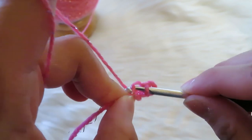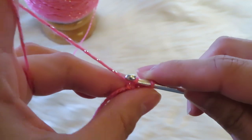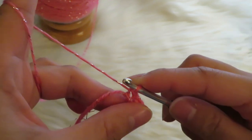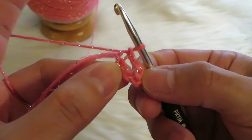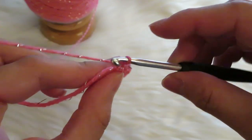Yarn over and then pull it through the inside of that chain. Then you have to pull this yarn through to the other loop as well. And that is how you actually make a slip stitch — it's going to be looking like that.